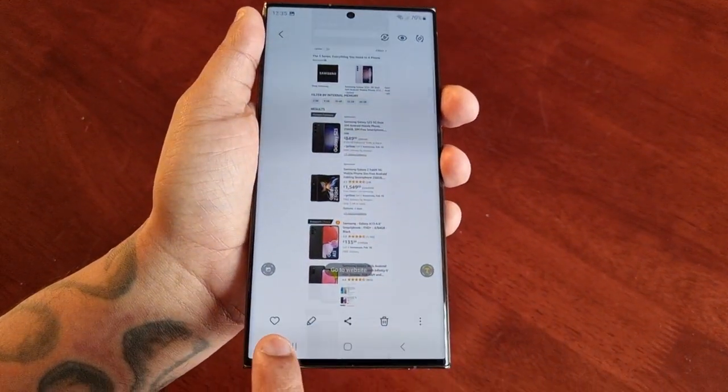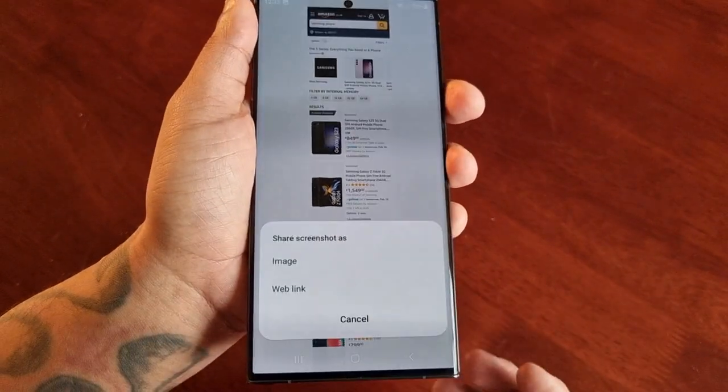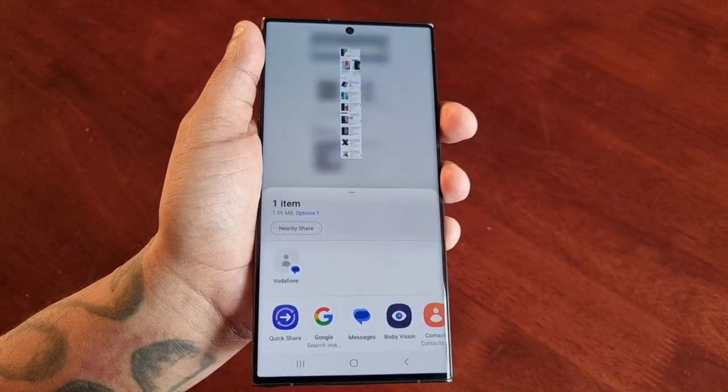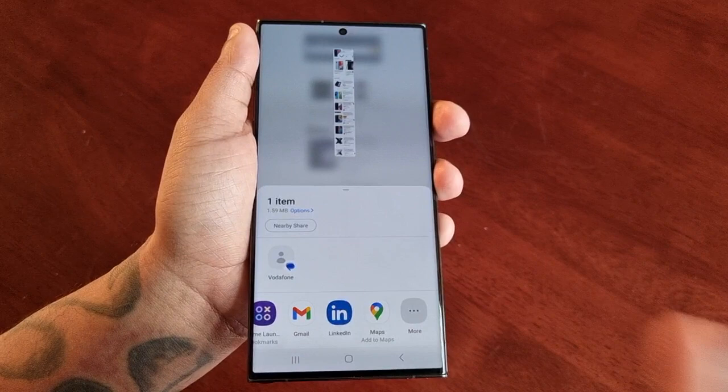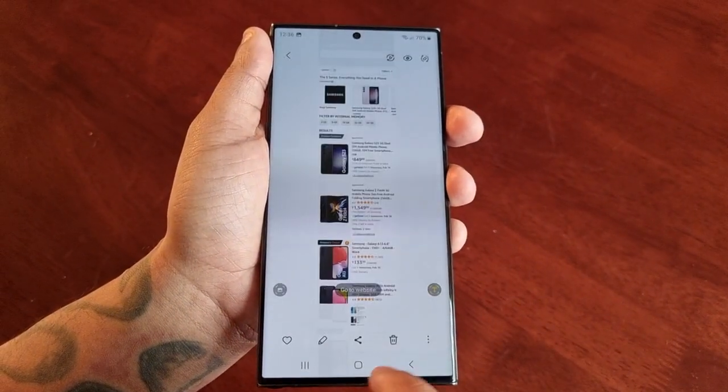Down here you can edit it, you can even delete it, or you can share it. Just select share image and you can share it on WhatsApp, Gmail, whatever you want to share it on.